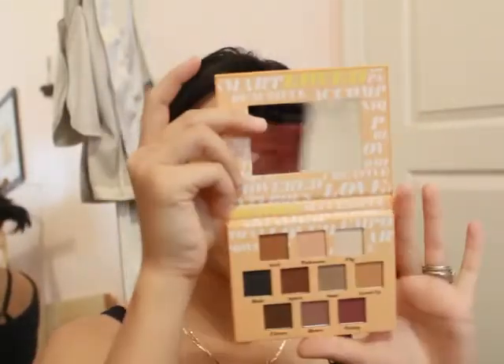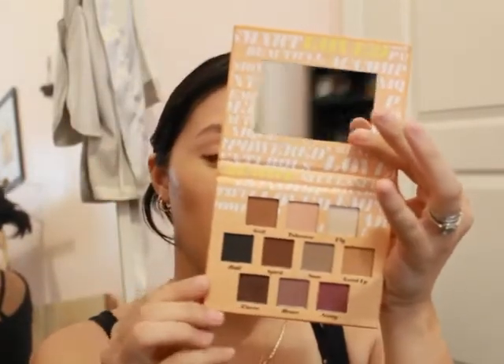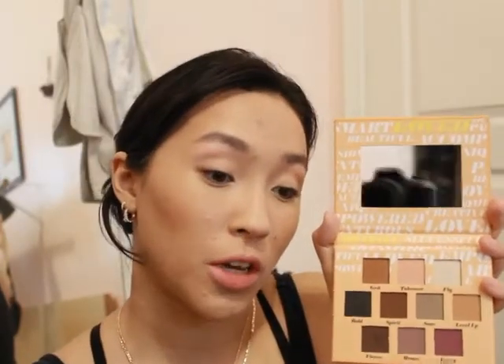Let's get into this palette. It has 10 shades — from the top left: Grit, Takeover, Fly, Bold, Spirit, Soar, Level Up, Fierce, Bare, and Feisty. These shades are absolutely beautiful. I used them yesterday and I've used all of them. I'm going to keep it pretty light today to show what this palette can do for a really natural look, though you can also get a really deep intense look.